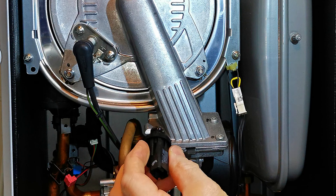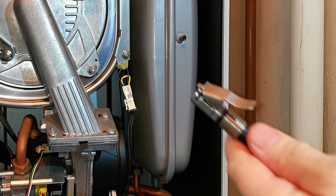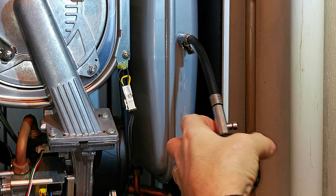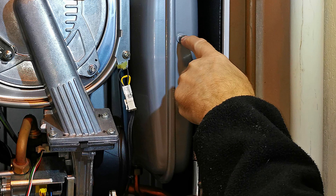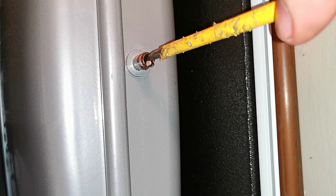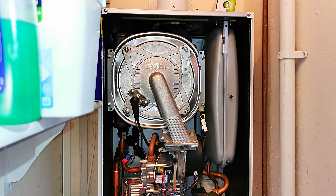I initially thought this was a pressure sensor fault, so I quickly changed the pressure sensor, but that didn't make any difference — the boiler still locked out with F75. So I checked the pressure vessel: I removed the cap and attached my pressure gauge. As soon as I attached it, water started dripping out of the connection. Only air should ever come out of that connection, so water immediately tells me the pressure vessel is faulty. To confirm, I pushed the valve with a screwdriver and water squirted out, showing the pressure vessel is completely full of water — that's why the boiler is getting the F75 fault.